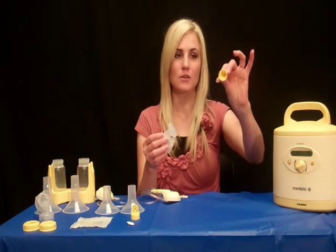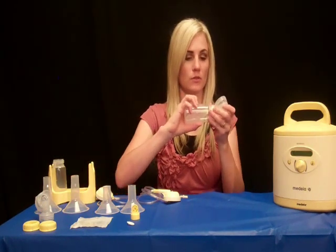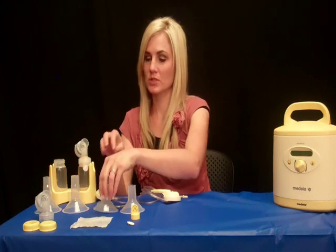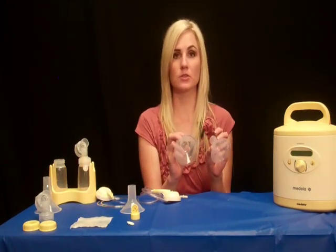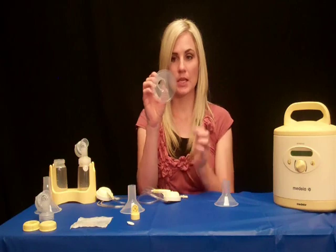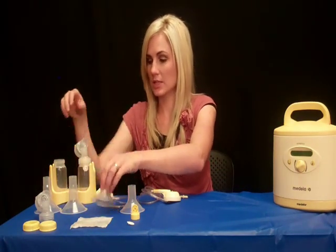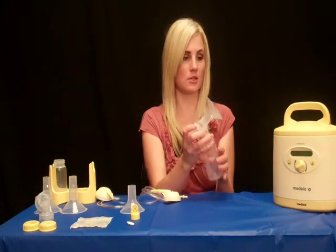You take your valve and connect it to your connector, then screw it onto the bottle. Then you want to select the phalange or breast shield that is correct for your size — it's according to nipple size, so you want to make sure that your nipple stays inside the phalange without rubbing against the edges. Once you have selected the correct breast shield size, you connect it to your connector.